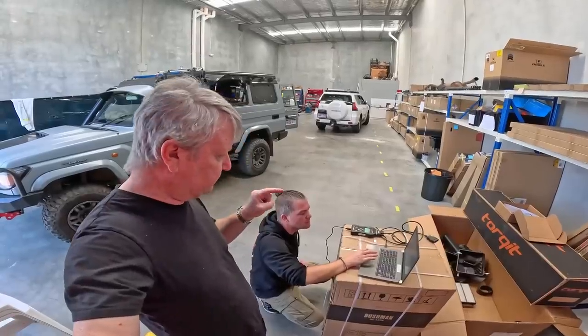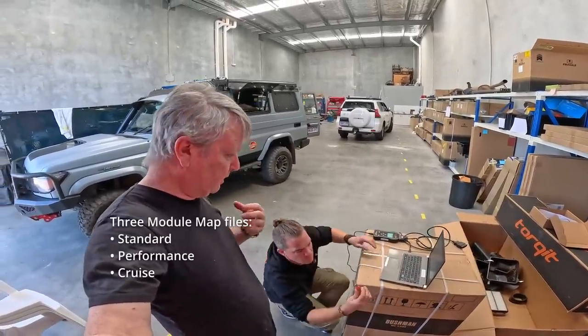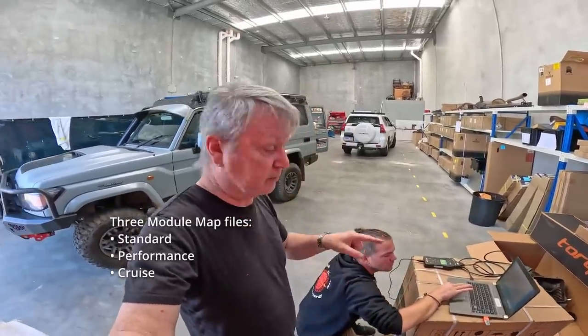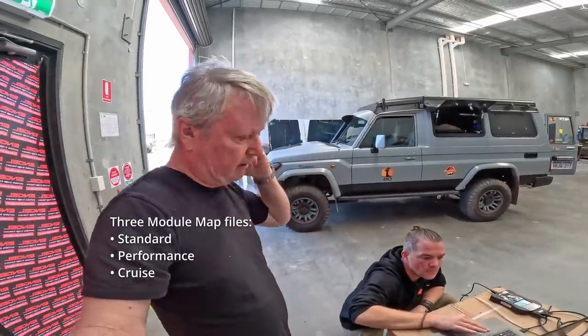We have now received three map files returned to us from Talkit. We are going to install them and then select which one to put in. There's a standard tune, a cruising tune, and a performance tune.